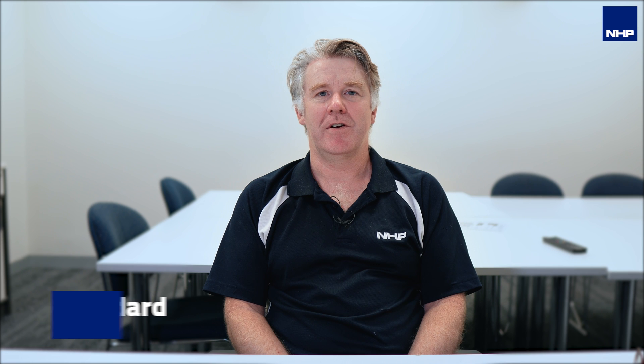Hello, my name is Jamie Goddard. I'm the product manager for the miniature circuit protection range for NHP, primarily looking after the Dinti and Mod6 range of circuit protection equipment as well as the concept range of panel boards.